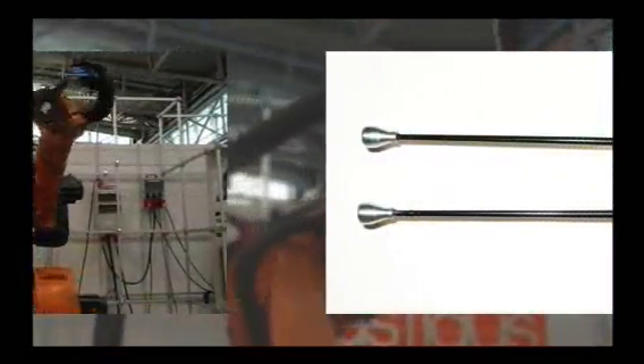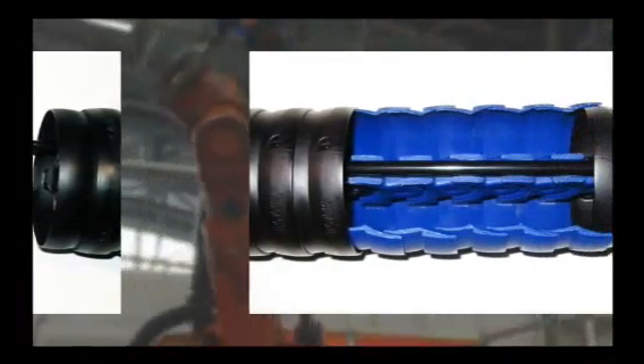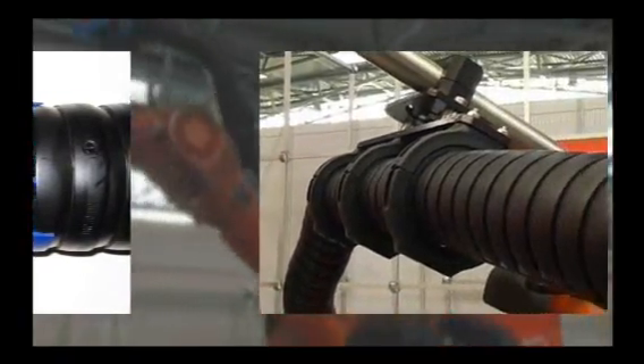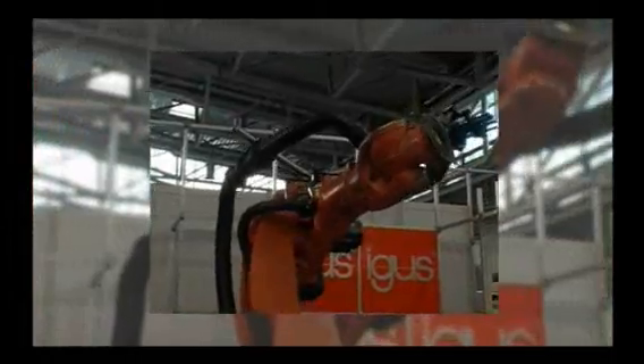Fiber rod modules avoid that Triflex R gets in the way in the working area. Like a fishing rod, it generates a fine pretension and a pullback force. The universal assembly kit helps to mount the fiber rod modules in any given alignment to the robotic arm and to make the models fit the application.